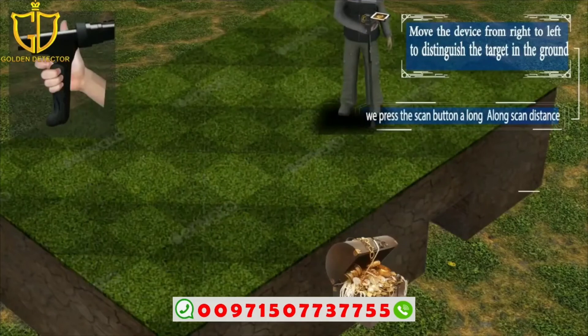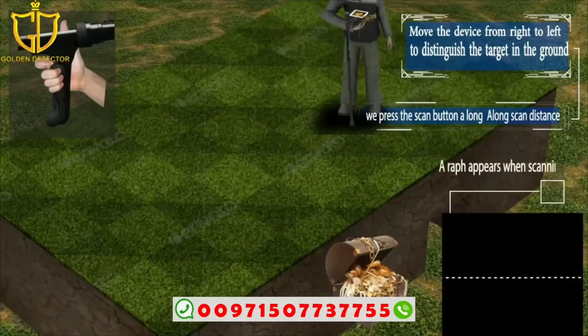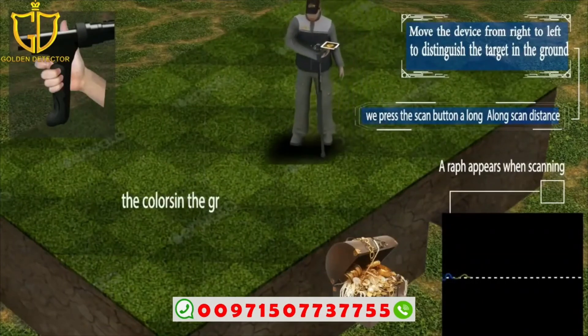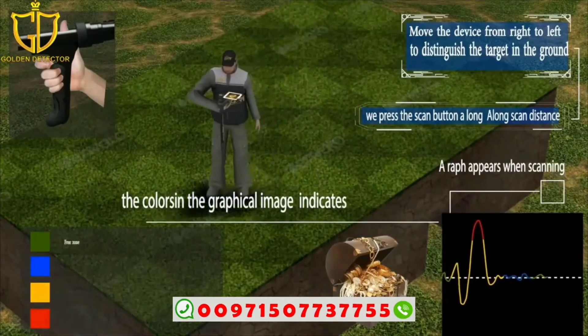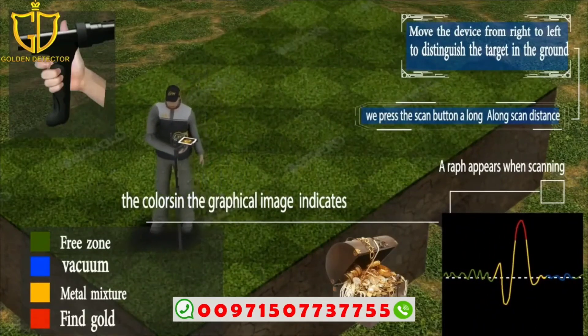When scanning, a graph appears on screen. The colors in the graphic image indicate: green for free zone or ground, blue for vacuum, yellow for a metals mixture, and red for finding gold.